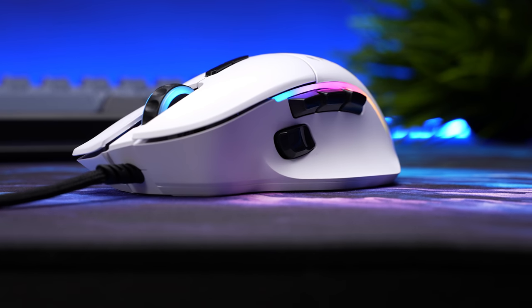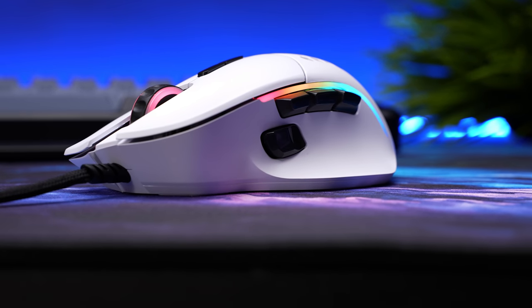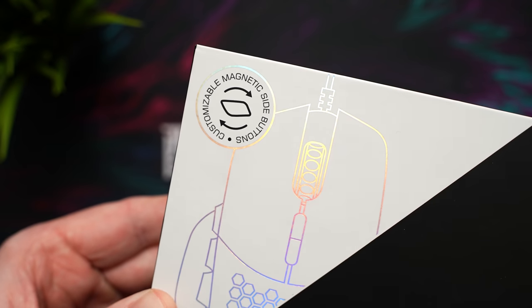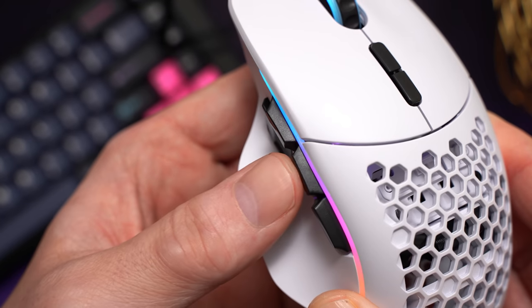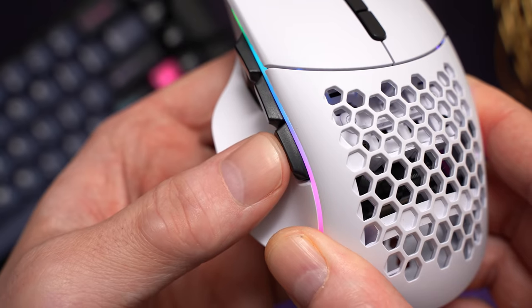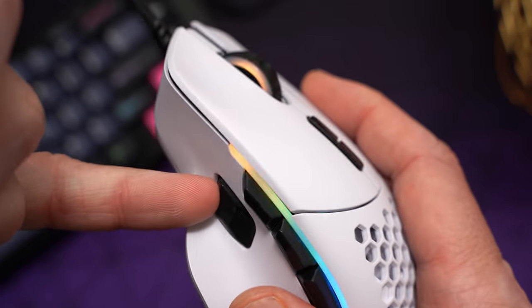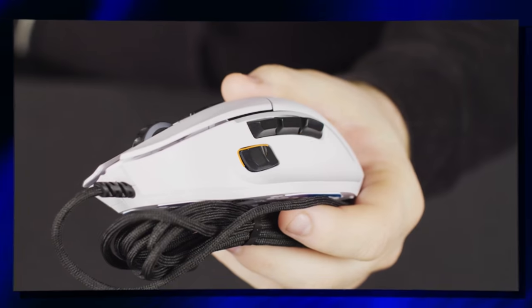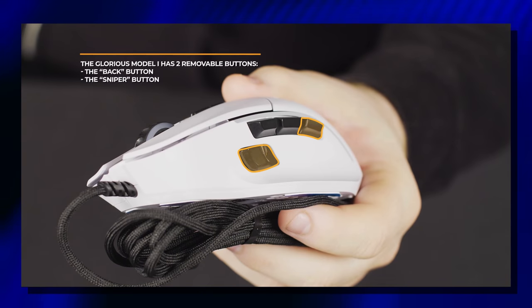Side buttons are where things get interesting. We have a sniper button location and three side buttons where we normally only see two — two of these buttons are removable and swappable. If someone just handed me this mouse, I would never guess that. All the side buttons feel good: crispy, no mush, hard stop on the frame. The two removable buttons don't feel any different than the permanent ones, and they are definitely not easy to remove. Glorious even includes a link to a video showing you how to swap them. They're magnetic, and you can use a fingernail if you know exactly where to go, but they're tricky.